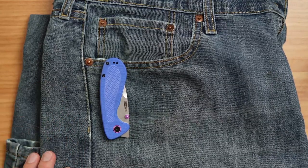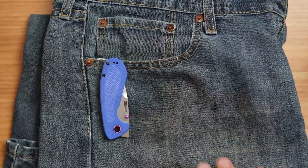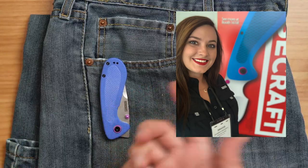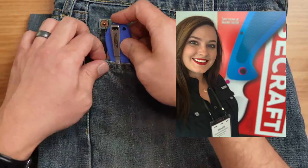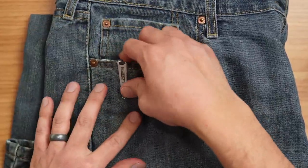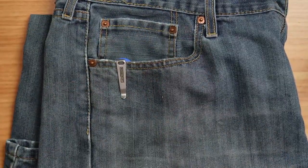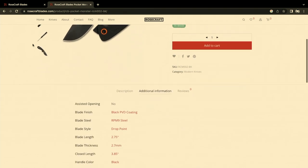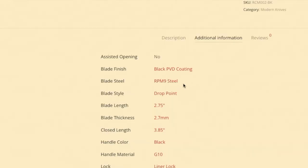So this is what that looks like here. You can see on the website it's about $53.99 for this knife. It is a CJRB Artisan production. It's the RPM 9 steel, as you can see, and that is going to be one that is with Artisan Cutlery — that's the one they are doing their OEM work with.